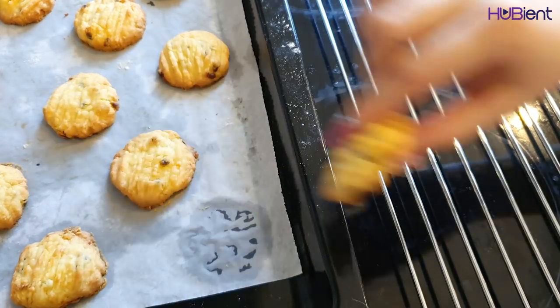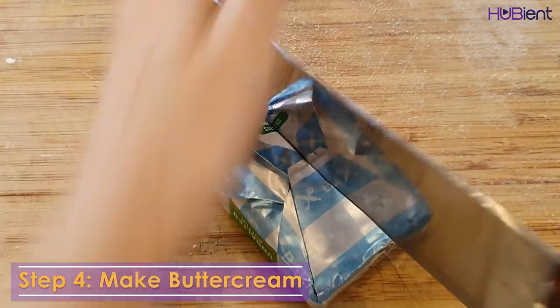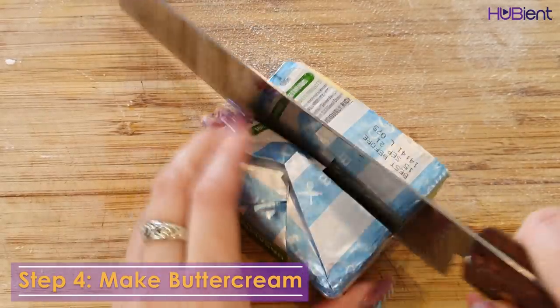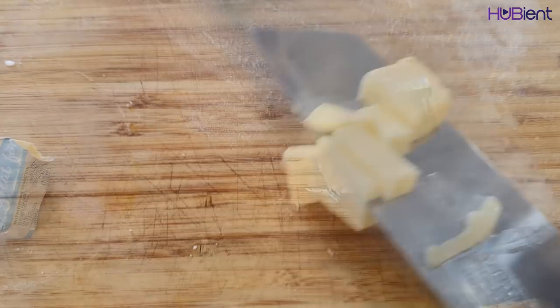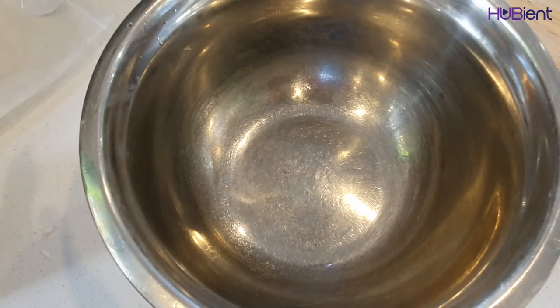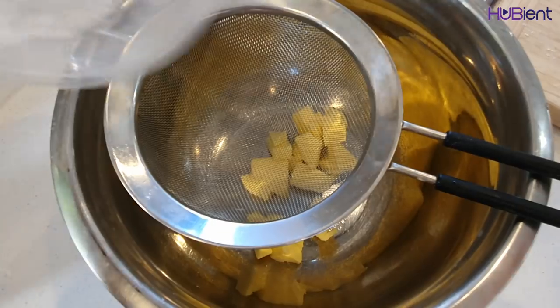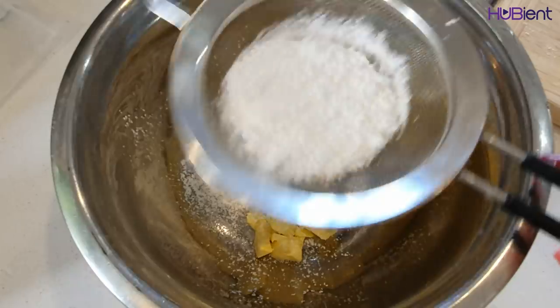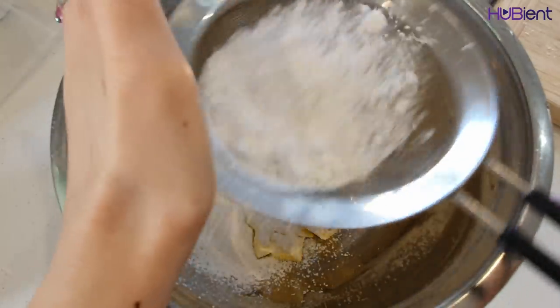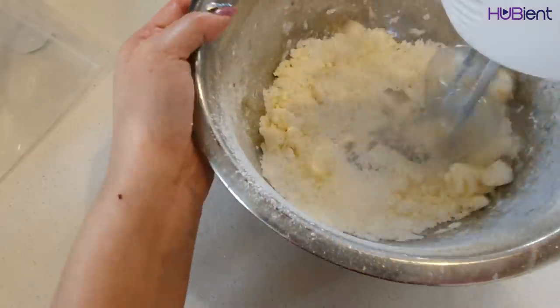Then transfer onto a wire rack to cool completely. Step four: make buttercream. Meanwhile, coarsely chop 40 gram of butter, then put into a mixing bowl to soften. Sift 50 gram of icing sugar over the softened butter and beat with electric beater until pale and fluffy.